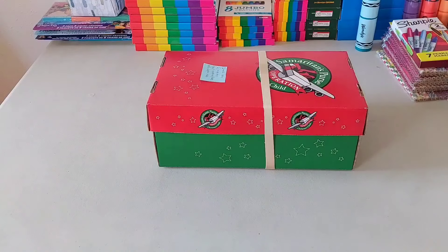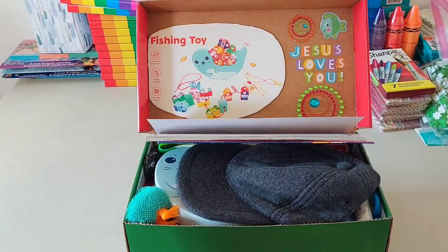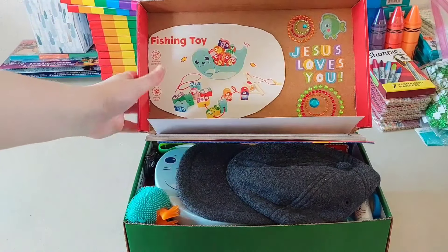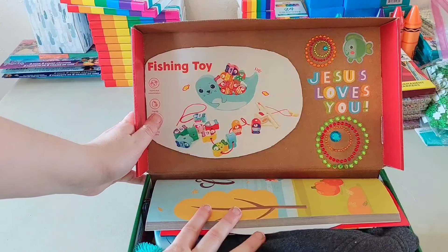I think that's it for the intro, so let's get into the unboxing. This is what his box looks like when you open it. I decorated his lid and it says 'Jesus loves you,' and there's a little fish. This piece of the packaging is from his wow gift, which is this really awesome fishing toy I got on Amazon.